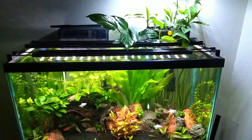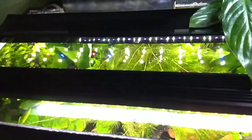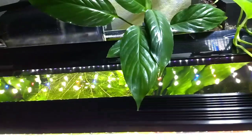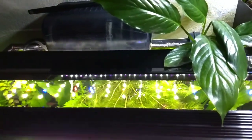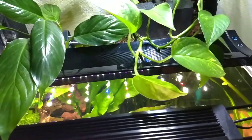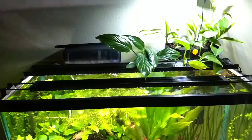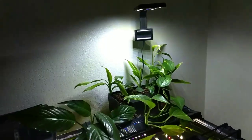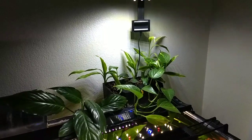I'm running no lid right now just to get some more light down there, plus I have really hard water and the lid gets calcium deposits really bad on it. I'm limiting the flow of the filters so they're not splashing, but I need to clean that lid up and probably stick it back on soon. That's just a look at the filter — if you have any comments or questions go ahead and leave those, and thanks for watching!